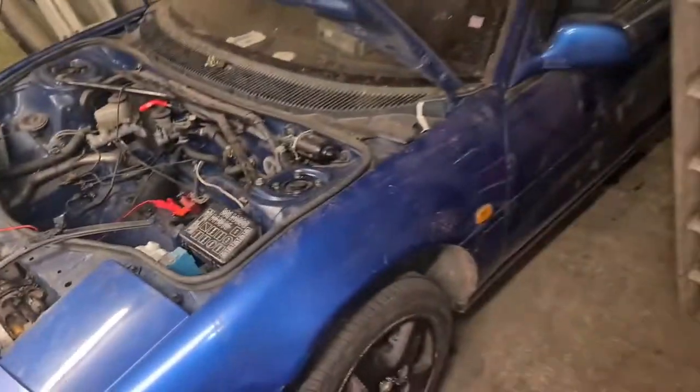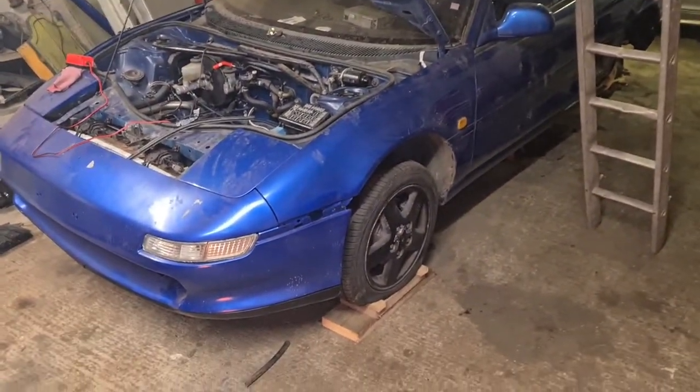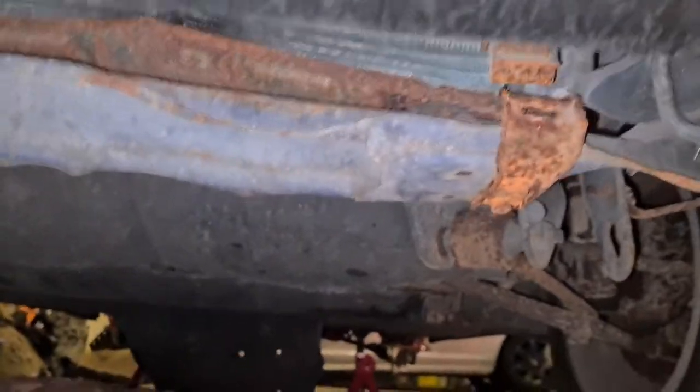The interior needs a good clean — it is partially missing but not too bad, so it'll probably be the last thing to tackle. I'm planning to get everything mechanical first so I can actually drive the car and then build from there. The front here — all these holes, things need replacing, the radiator needs replacing. As you can see, it has clearly hit something at some point.